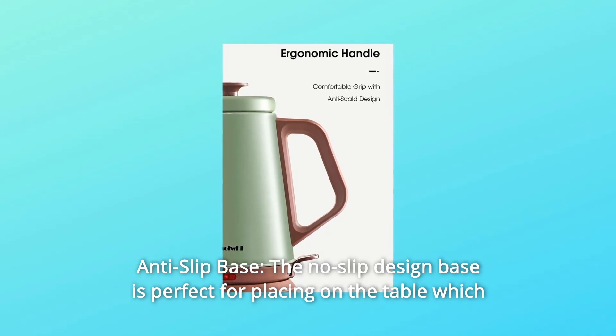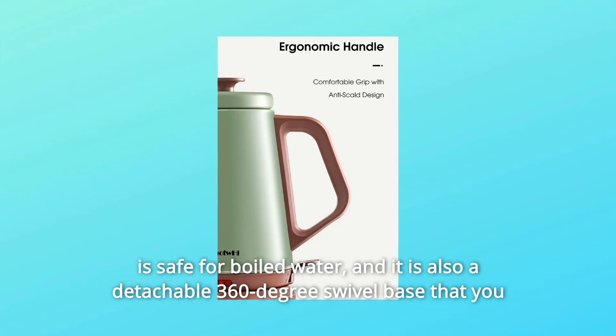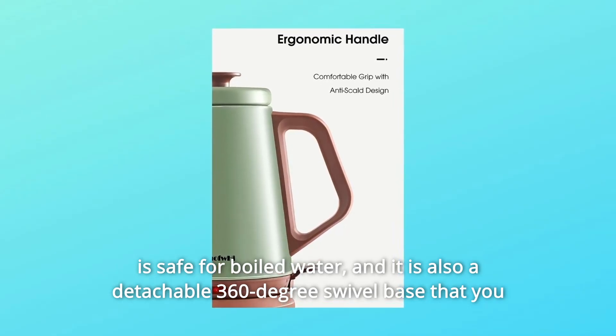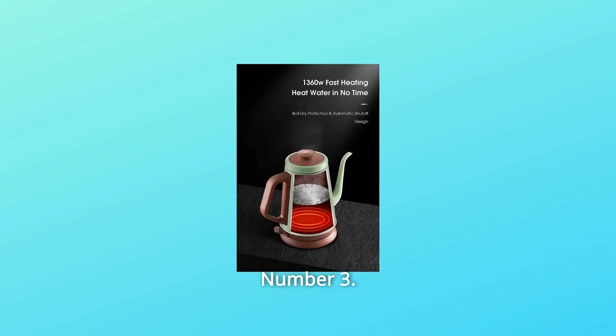Number 2: Anti-slip base. The no-slip design base is perfect for placing on the table, which is safe for boiled water. It is also a detachable 360-degree swivel base that you can take the kettle virtually wherever you go. The cord can store underneath.